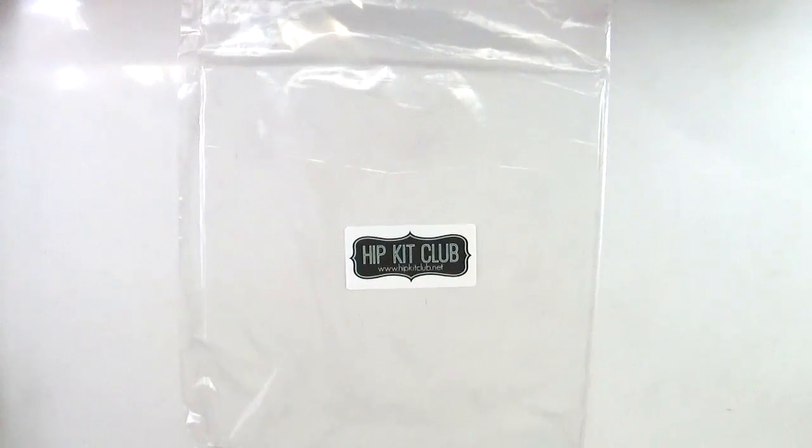Hey everybody, it's Jenny McGarvey and I am here to share with you today the April 2017 Hip Kit Club kits. I have the cardstock, the main kit, the embellishment kit, and the project life kit to share with you.